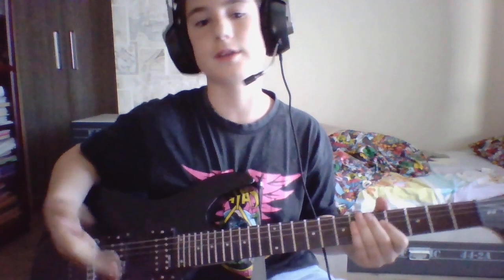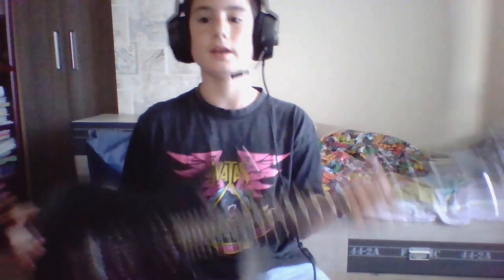First, I want you to know what a guitar is. Guitar is a string instrument, as you can see, and it has so many different variations, such as classical acoustic, bass guitar, and electric guitar, which I'm holding right now.